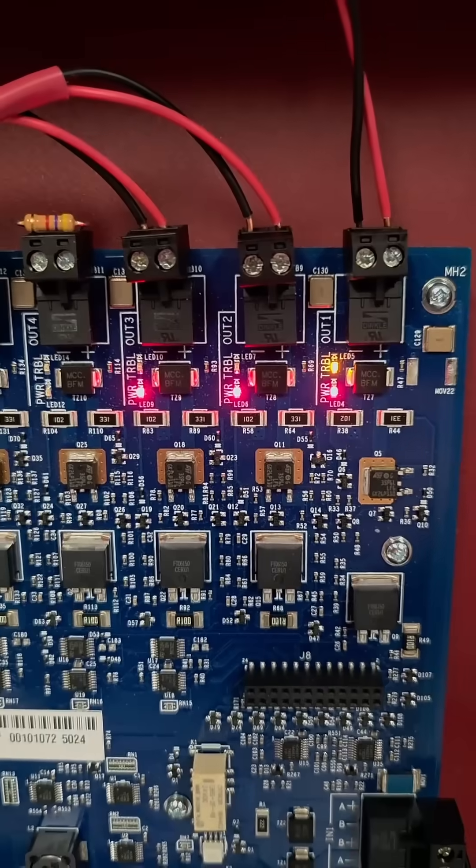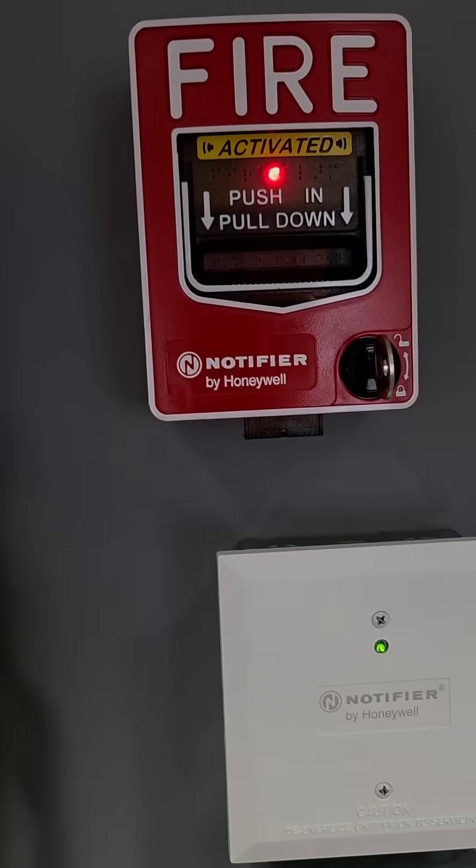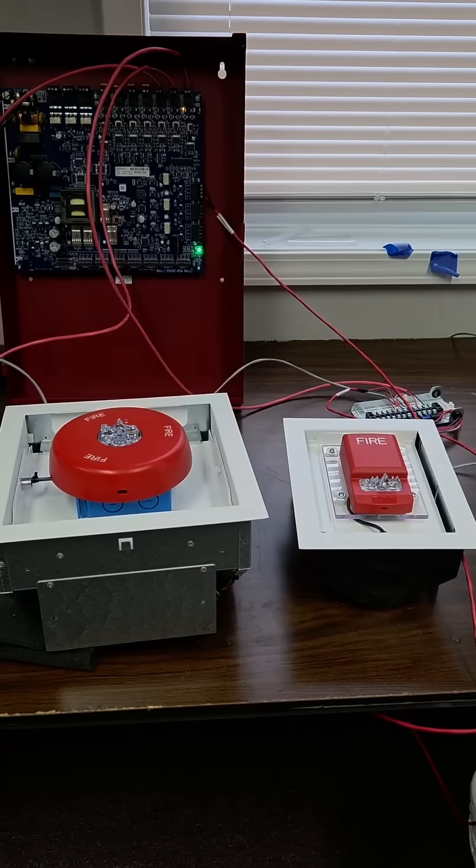Now when the power supply receives an alarm input, it will release the power and open the doors. We'll test that again. De-energizing the motors caused the devices to open, so now they're visible.